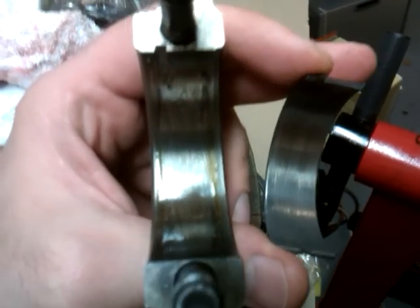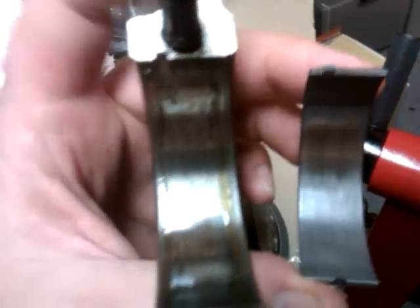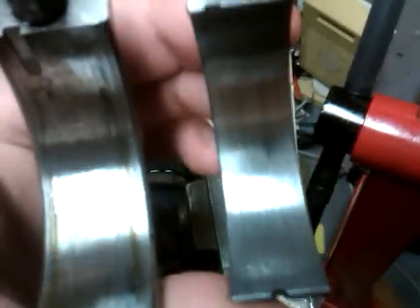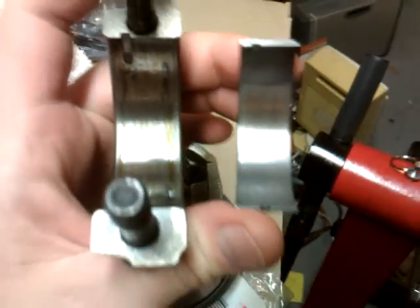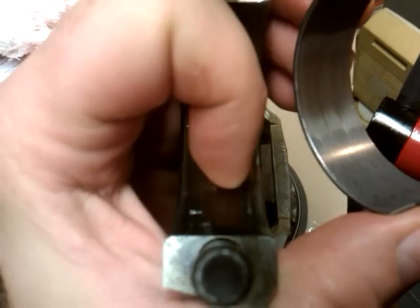What I have here is a bearing taken out of this connecting rod. Here it is. If you were installing a new one, first you'd want to clean all this out.